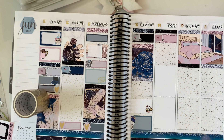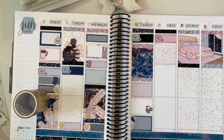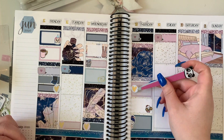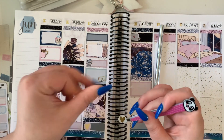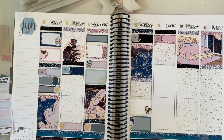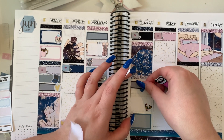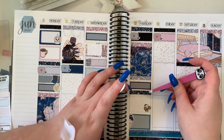You'll see that throughout this spread my glitter headers get scattered, my full boxes don't line up, and they're not as organized as they would normally be. I normally have a rhythm to how I place them, but that doesn't end up being the case in this spread. I tried to be a bit different and I do like how it turned out, but I'm so set in my ways that it was very bizarre to plan in such an unorganized way.